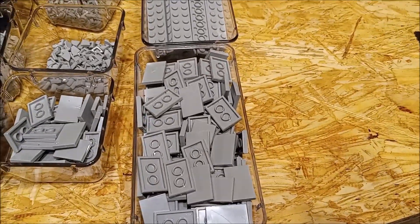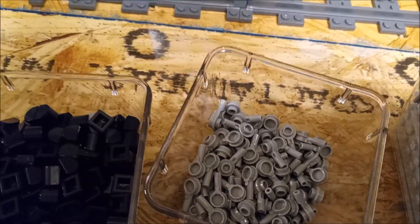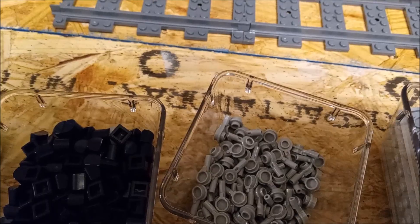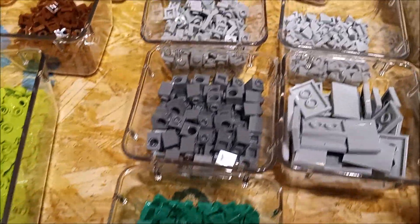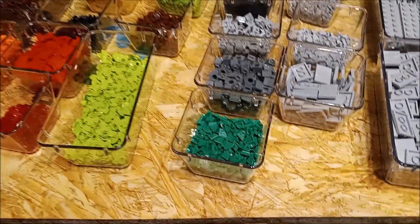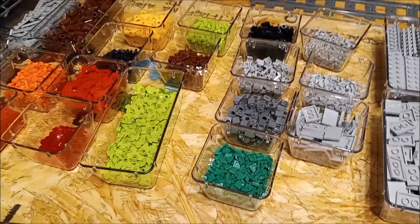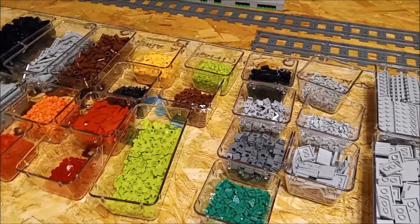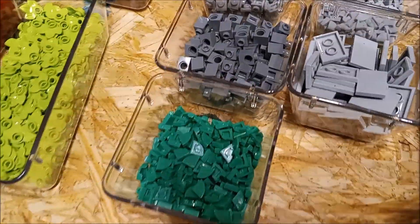We've got some quarter rounds, some white and gray brackets, some Technic one by ones. Some of this stuff is for building railroad crossings. Like I said last video, I did some research on how to build a railroad crossing, so some of this stuff is for that project.